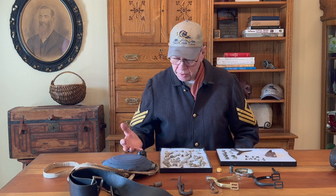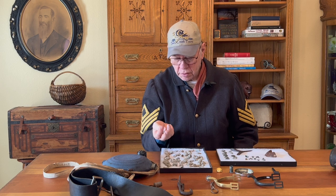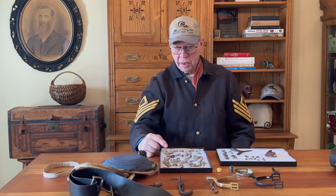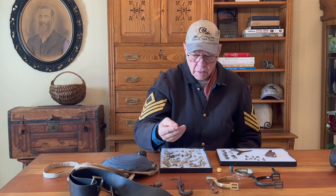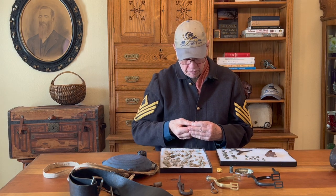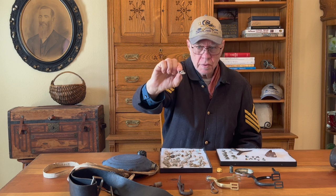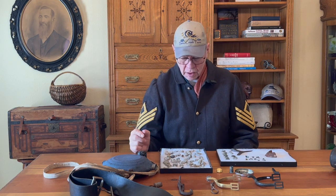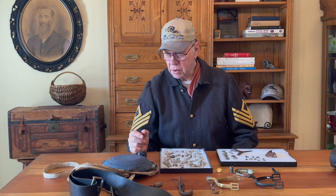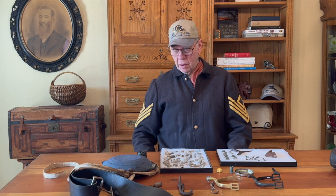Some of them are deformed — they hit something. Some of these are round ball projectiles. See this bullet right here — see how deformed it is? It hit something and was badly deformed. There's no telling what that hit. They're all .44 caliber bullets — .44 caliber, which is close to a half inch. Can you imagine a half-inch bullet hitting you?